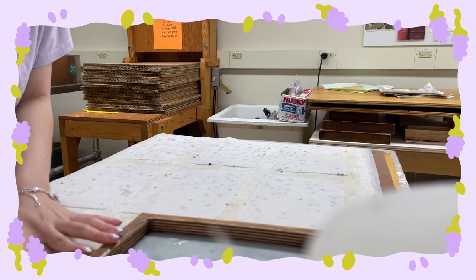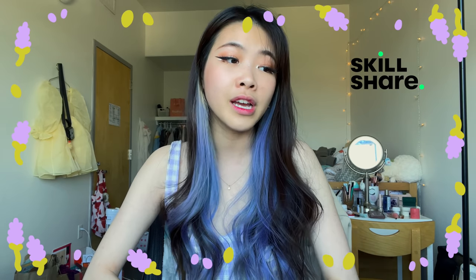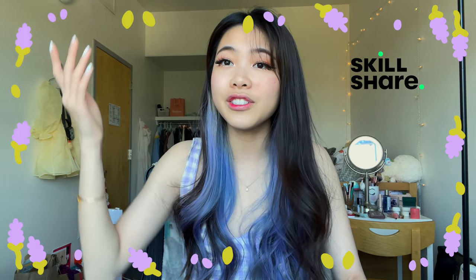I want to talk about how I'm learning to make different kinds of paper now that I'm not in the class anymore, which is thanks to today's sponsor, Skillshare. Skillshare is an online creative community that lets you learn so many different things — from art to finance, even self-care. I'm actually graduating soon from RISD, and after I graduate there will be no one left to teach me, so I'm going to be relying on Skillshare a lot.